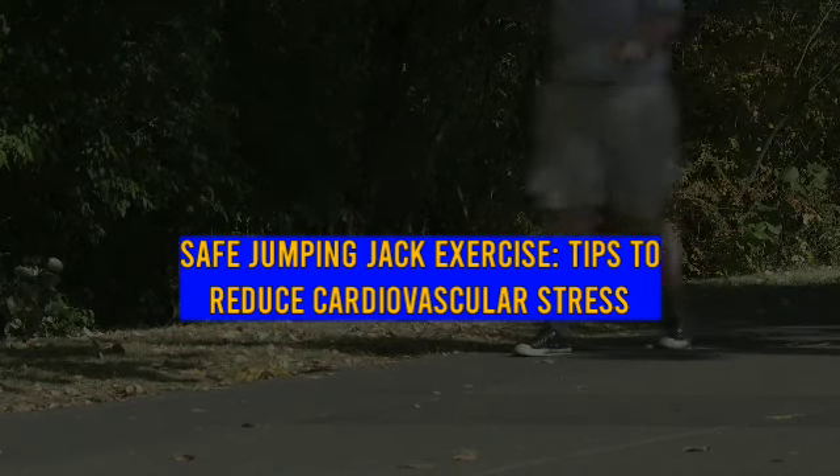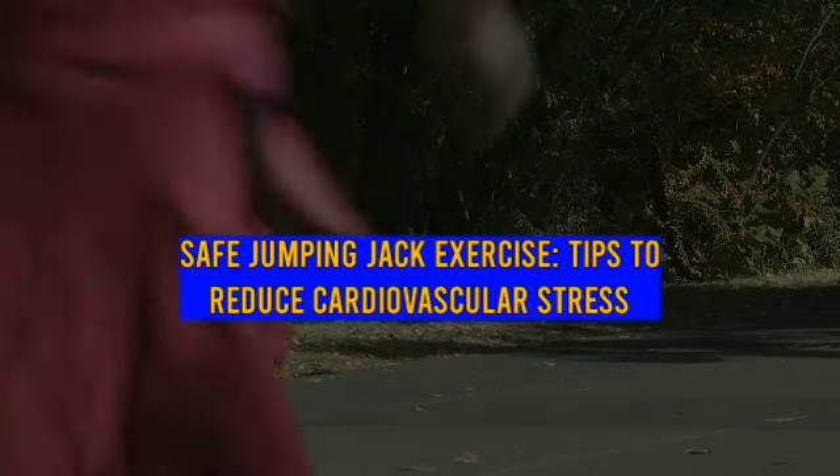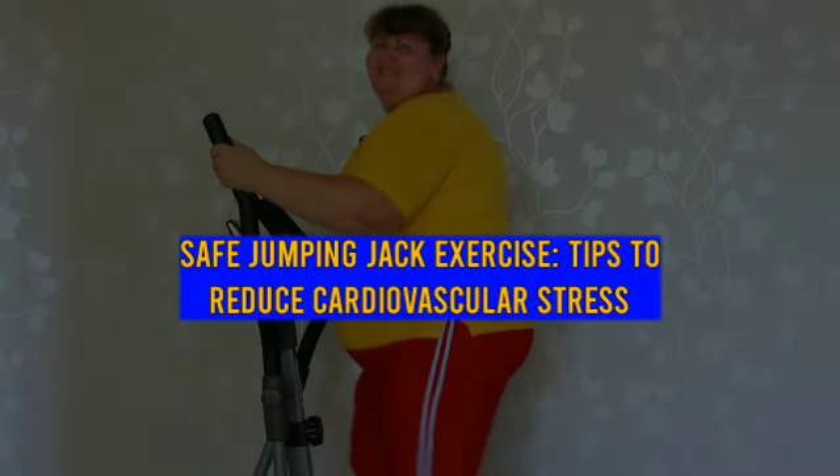Secondary muscles worked are abs, calves, hamstrings, and shoulders. Plank jacks variation targets core and shoulders while also targeting lower body muscles such as adductors and glutes.